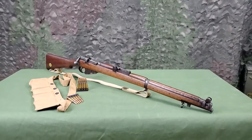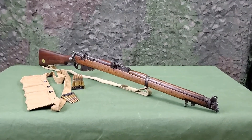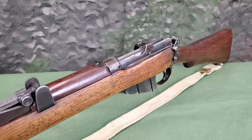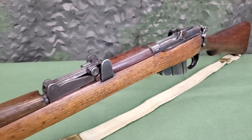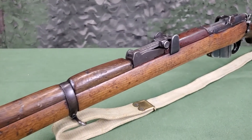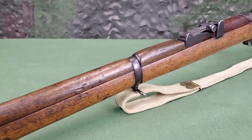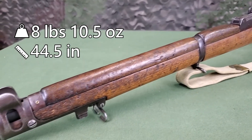The SMLE Mark III Star is a breech-loading magazine rifle of the bolt type with a cock-on-close action. SMLE is an abbreviation for Short Magazine Lee Enfield, also referred to as SMLE. The SMLE Mark III Star was later renamed to the Rifle No. 1 Mark III Star. It weighs 8 pounds 10.5 ounces and is 44.5 inches long.